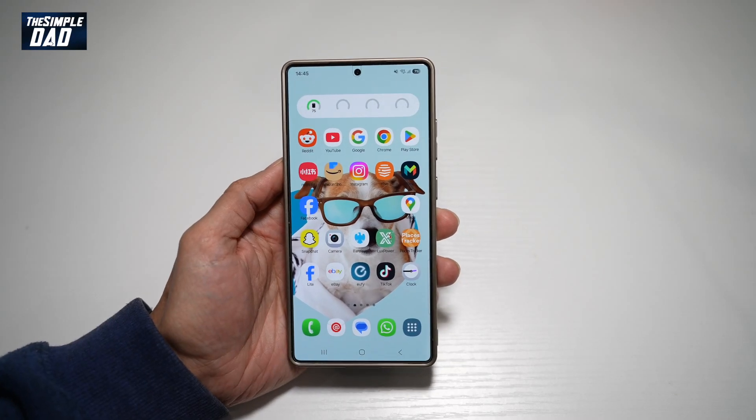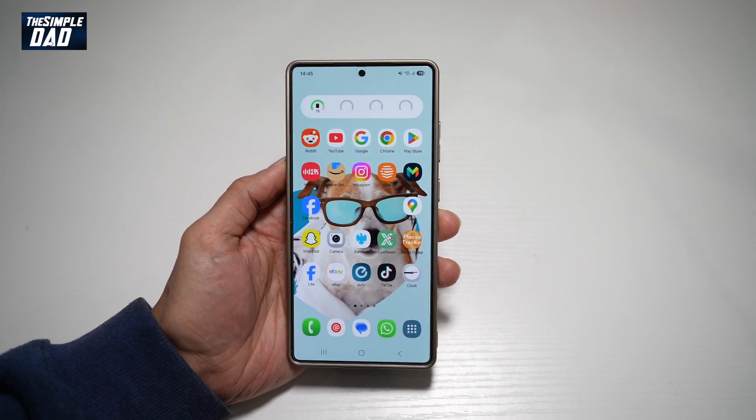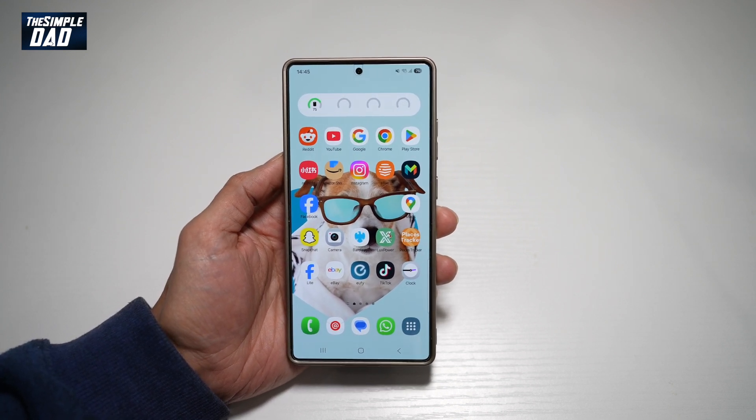Hi everyone, welcome back. In this video, I'll show you how to use the audio eraser on your Samsung S25 Ultra. With the audio eraser, when you record a video using your Samsung S25 Ultra, you can basically tweak the audio so you can get rid of unwanted noise from that video.